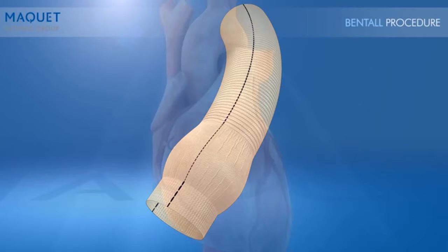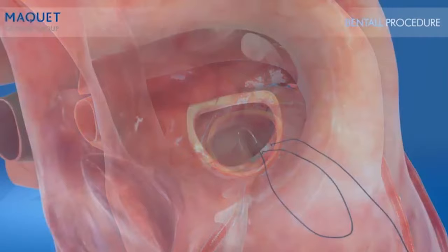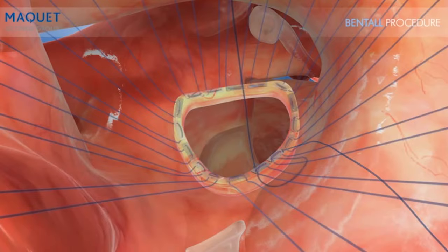During the Biobental procedure, the native aortic valve leaflets are excised, leaving the aortic annulus interrupted. Pledgeted sutures are then circumferentially passed below the annulus. When all of the pledgeted sutures are in position, the CardioRoute graft collar is trimmed if needed.